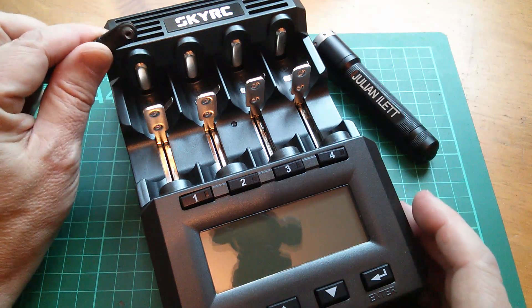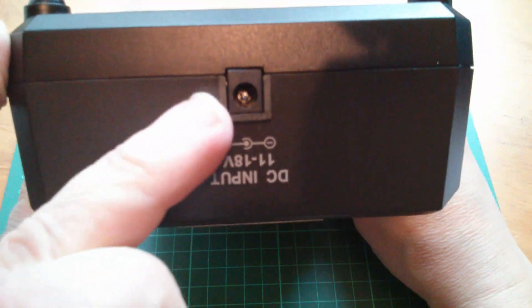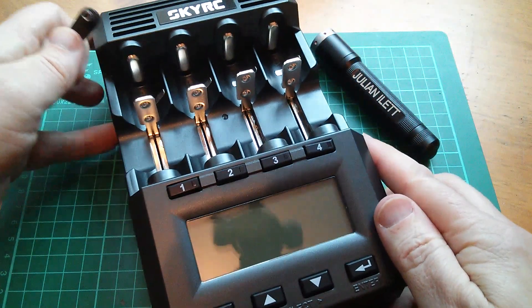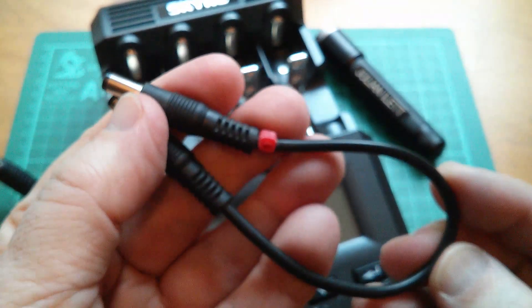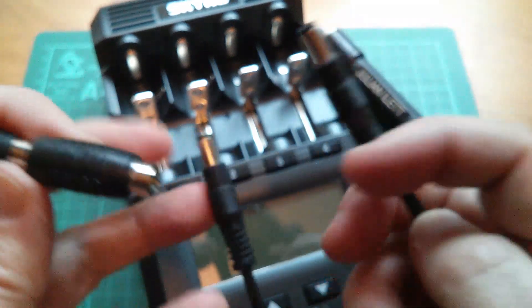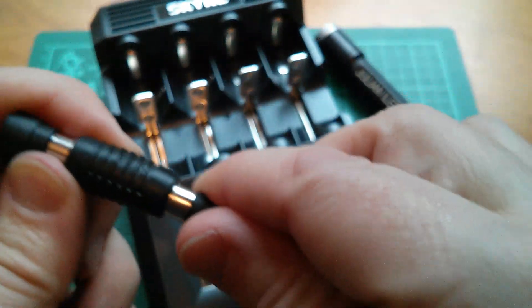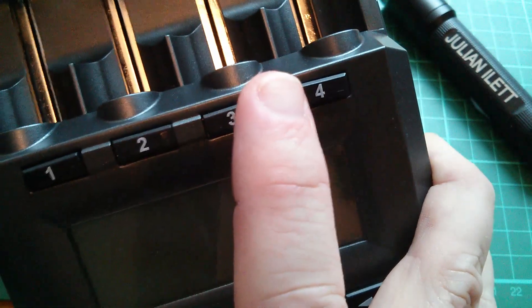I've noticed my 2.1mm plug won't fit because this is actually a 2.5mm pin. I think I might have an adapter somewhere — yes, this short lead is a 2.1 to 2.5 adapter with a barrel connector. That should work, so let's plug in and power up.